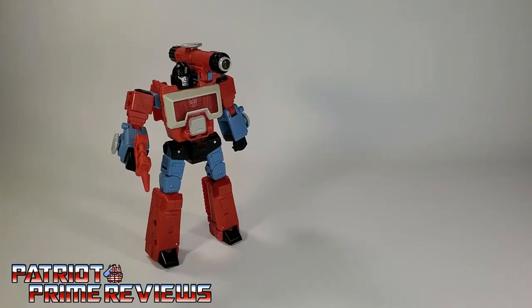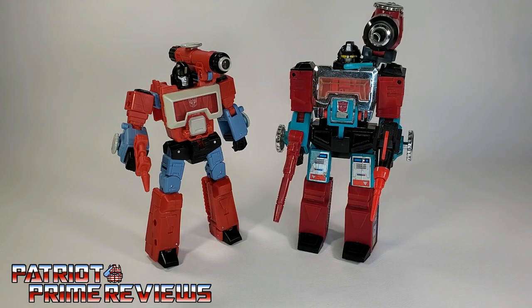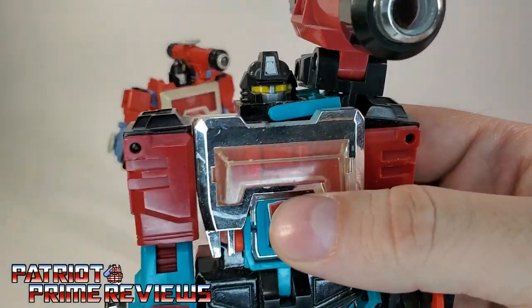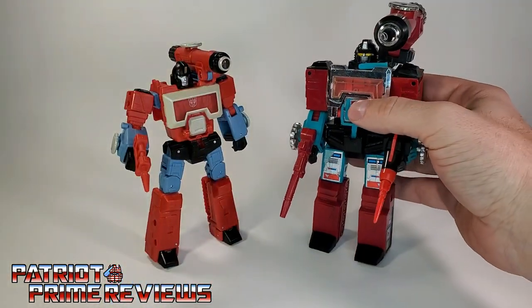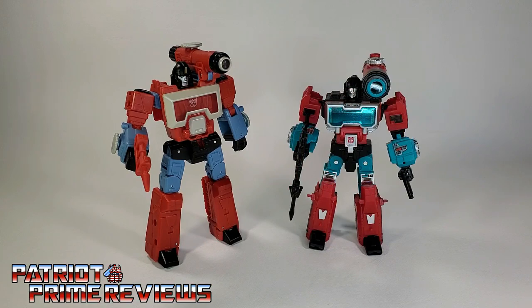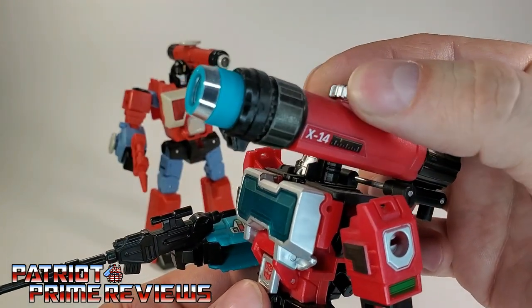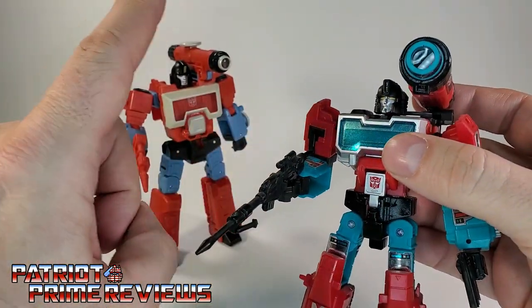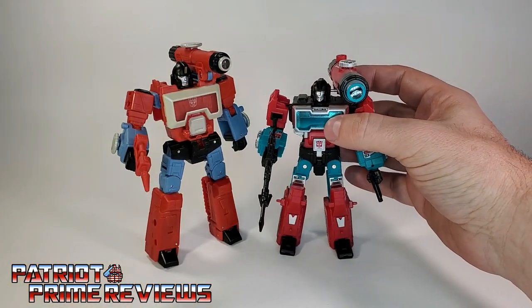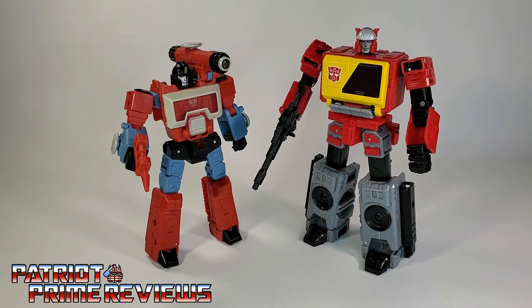Now for some quick size comparisons. Here is Transformers Studio Series 86-11 Perceptor with Generation 1 Optimus Prime, Generation 1 Perceptor — and for those who didn't know, the original Perceptor had a mouth plate and not a face. Also here is Titans Return Perceptor, and I want to point out that the Titans Return Perceptor has a barrel that can extend and rotate left and right — a couple of things I wish Studio Series had. And here is his Transformers the Movie Battle Buddy Kingdom Blaster for a size comparison.